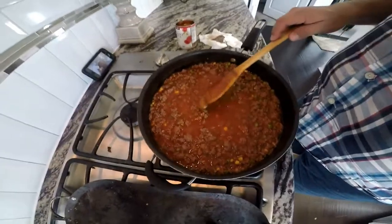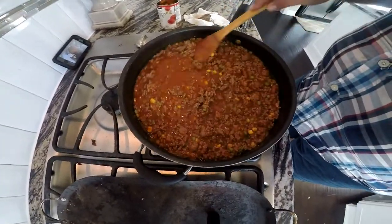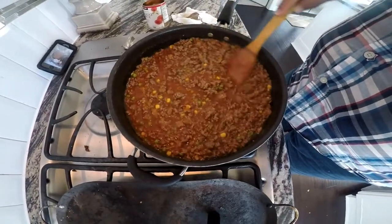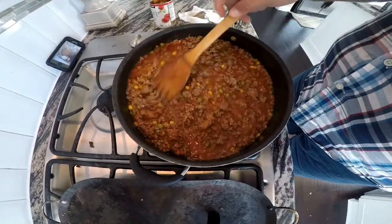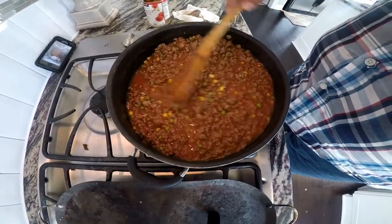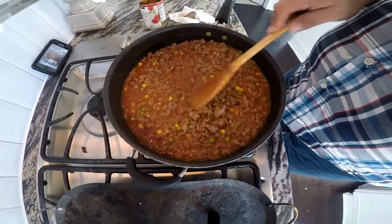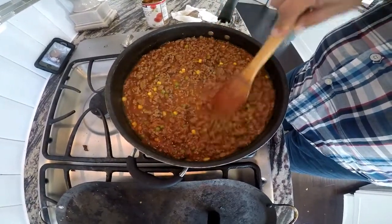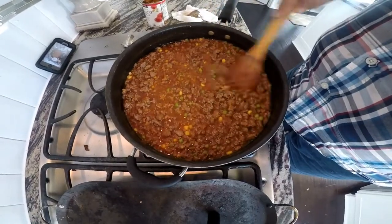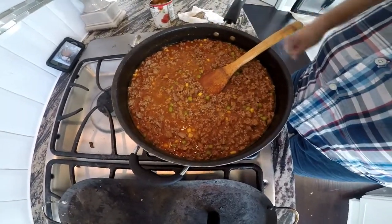We'll let this simmer open top — you can see it's rendered down quite a bit. Put it on medium heat and just let it simmer down. This is where you're almost done. This has been a good 40 to 45 minutes and we are done. We're going to shut this down and start serving.